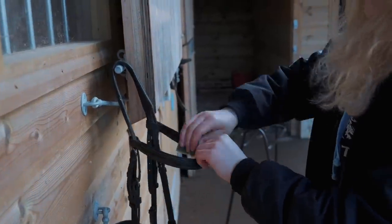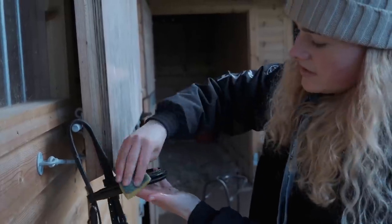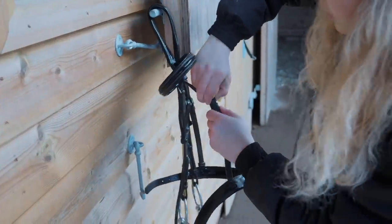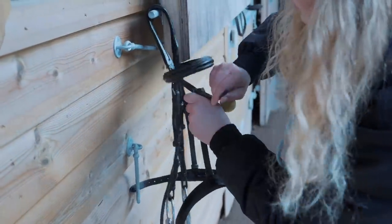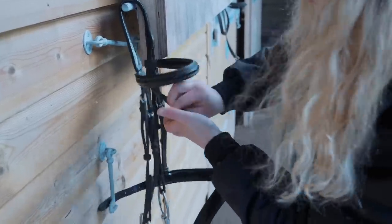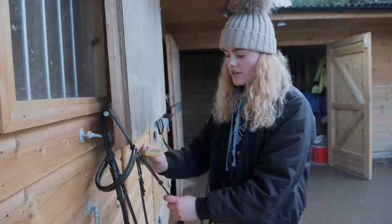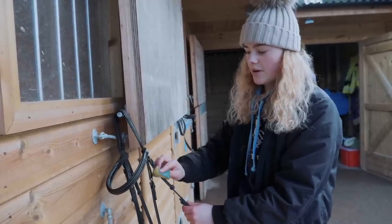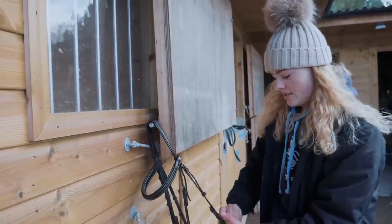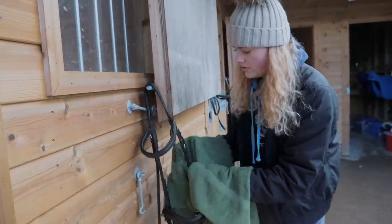If you want to do a full clean of your bridle, I definitely recommend taking every single piece apart and putting it back together. I do this about once a month, but once a week I'll clean it like this. It's also good to undo all the buckles when you do this so they don't become really stiff. Check all the stitching as you go. If you'd find it useful, I can do a video on how to take apart a bridle and put it back together — comment below if you'd like that.